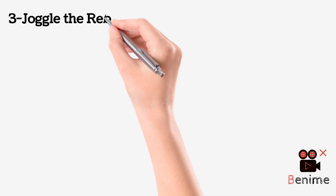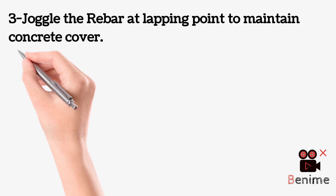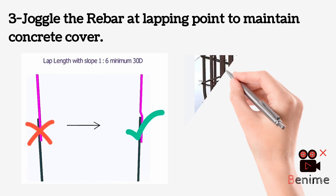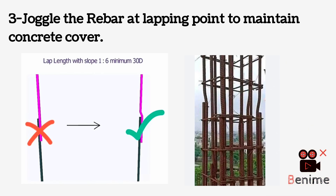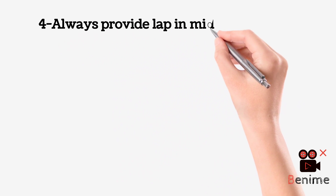Joggle the rebar at the lapping point to maintain concrete cover. Always provide the lap in the mid of columns.